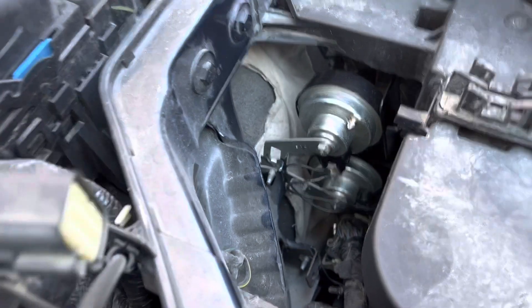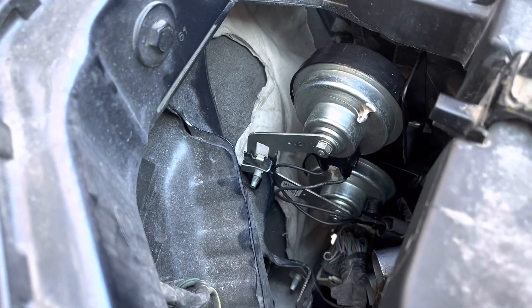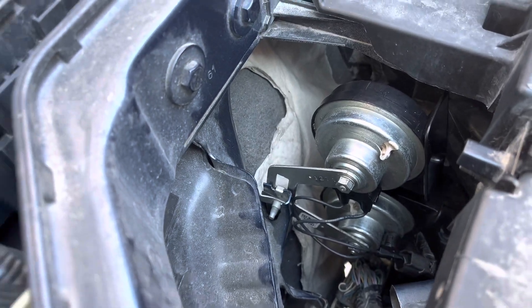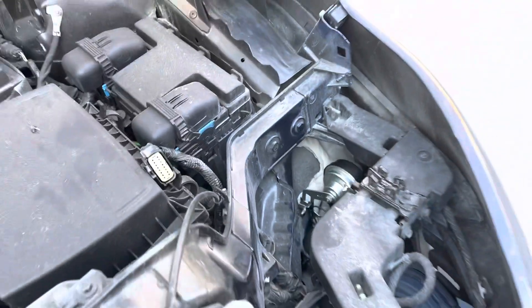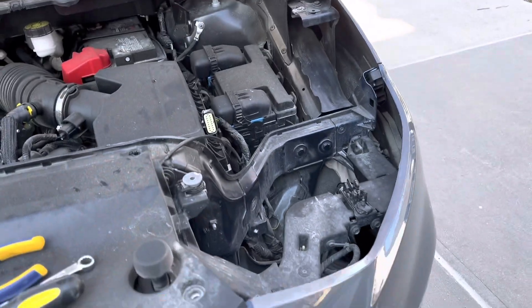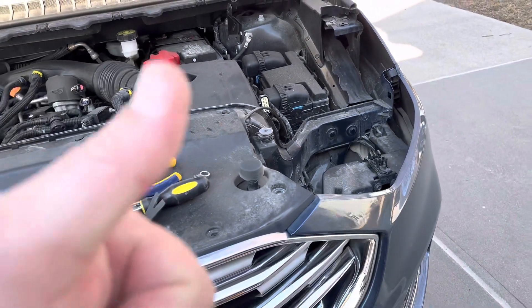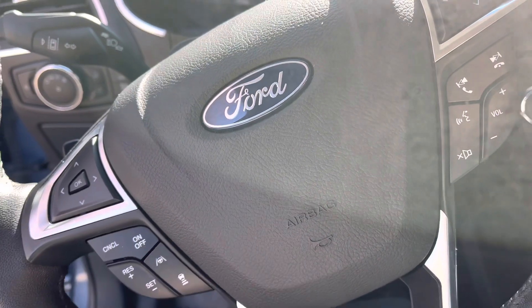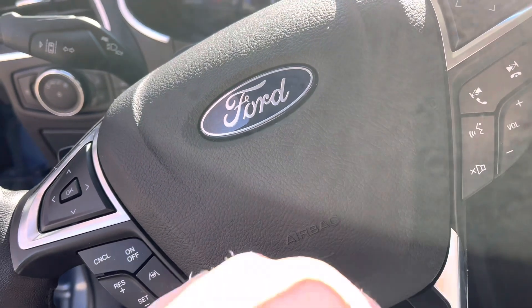We've got the double horn installed — that's how it looks. Now we just need to put the headlight back on and put the screws on and everything, and put it all back together.